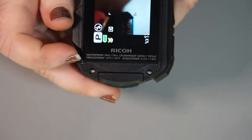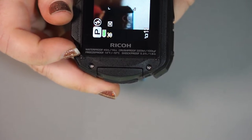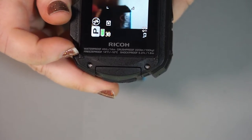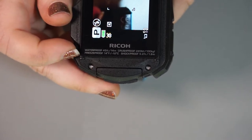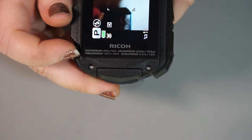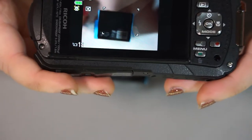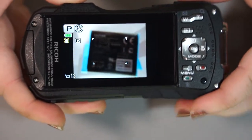It says on the back of the screen that it is waterproof up to 45 feet, crush proof up to 220 pounds, freeze proof up to 14 degrees, and shock proof up to 5.2 feet. So those are the specs right there — really cool, and you can look at them whenever you need to.